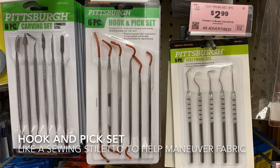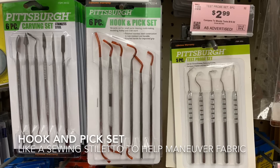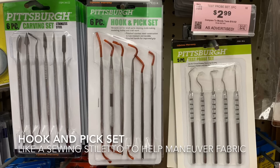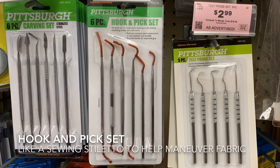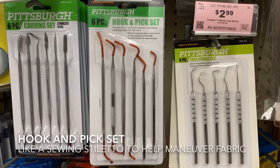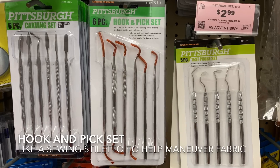These hook and pick sets work great as sewing stilettos. If you're having to maneuver fabric when you're sewing and you need to get really close up to the needle, you really don't want to stick your fingers under there — you can use one of these stilettos instead. I also like to use them when I'm doing machine embroidery; if I need to hold down some fabric like when I'm appliquéing, I don't want to get my fingers caught under that needle.